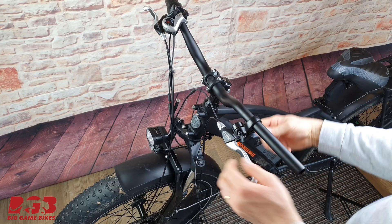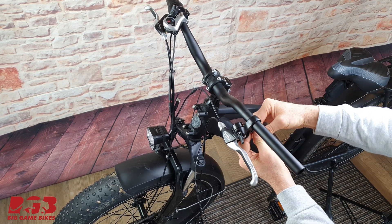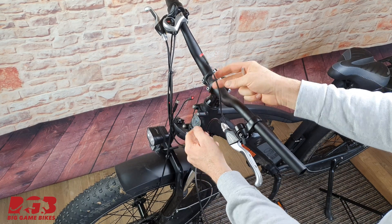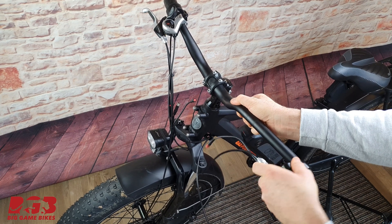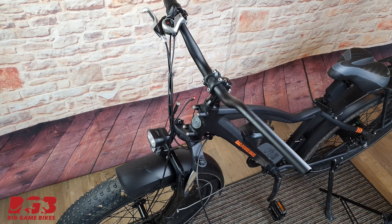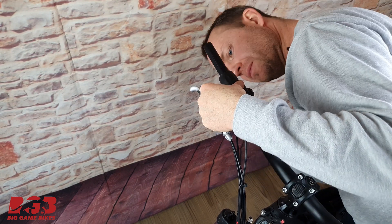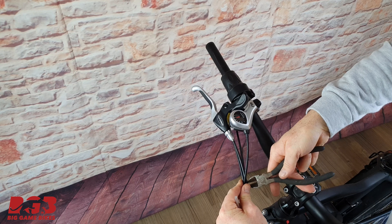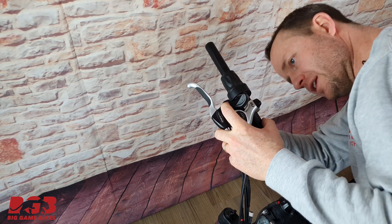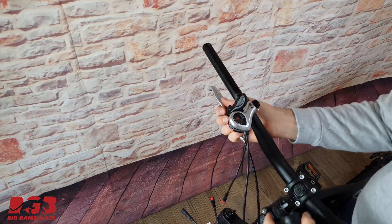We've removed our grips. Underneath the brake is a nut — get in there and undo that. There's a little cable over here — disconnect that. And that's the front brake off. On this side of the bicycle we need to take the throttle off; there's a little allen bolt underneath. Get your wire cutters and remove any cable ties. Brake lever — there's a nut underneath. Remove the connections. Throttle off, brake off.